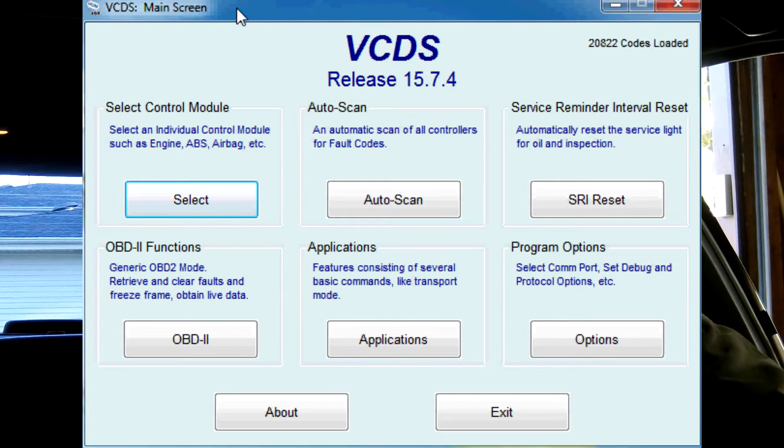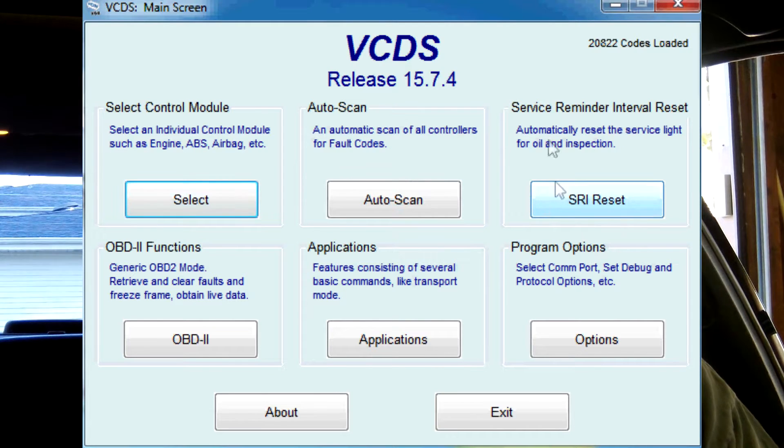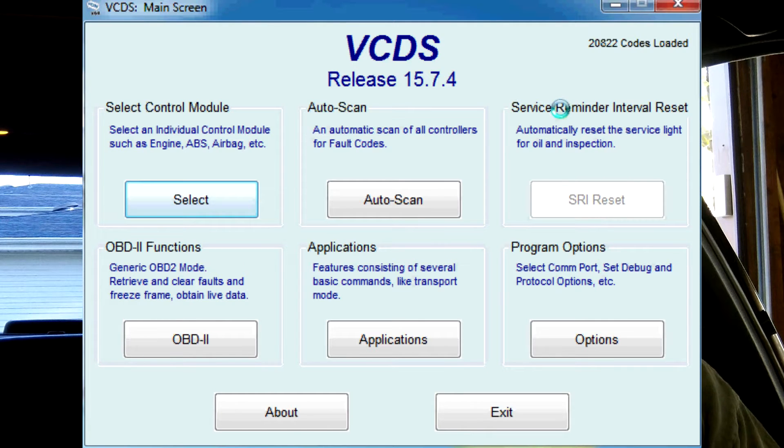Now we're in VCDS and it's very straightforward. As long as you have a good connection, we're going to click over here where it says service reminder interval reset. We're going to turn the car on — the beeping is the key turned forward in the ignition — and we're going to hit SRI reset.